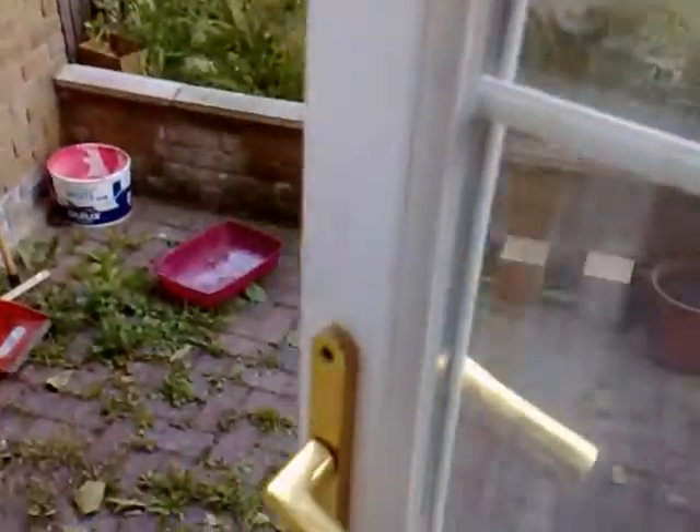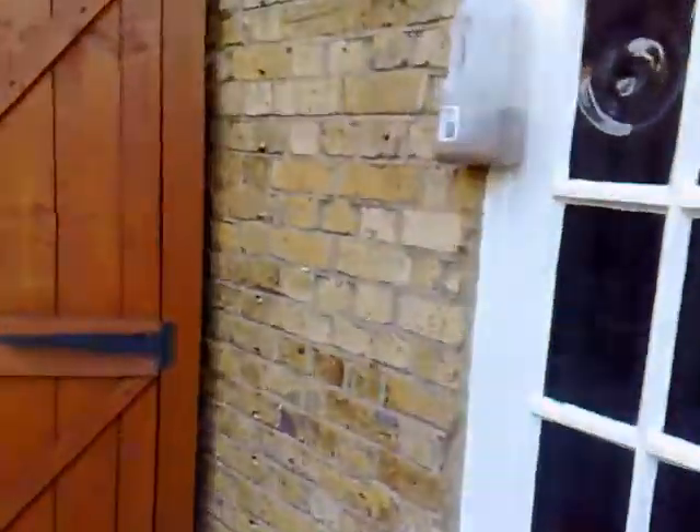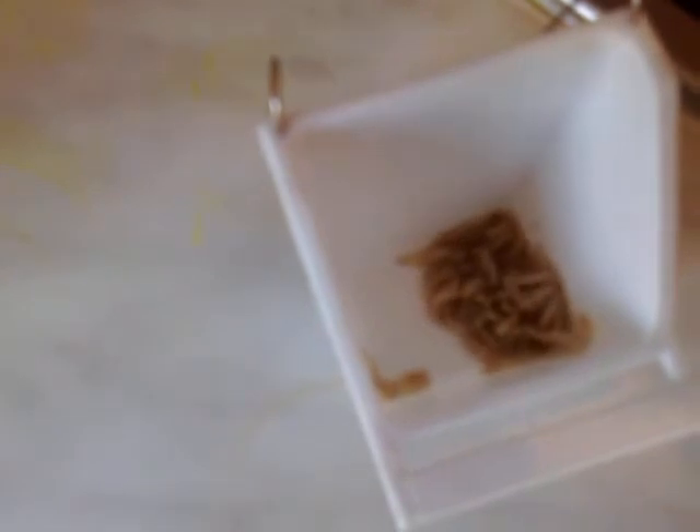Now it's really been 10 to 15 days. Let's go and check if there's some maggots inside. Take the bottle inside. As you open the bottle, you will find a lot of maggots inside. Take all the maggots in one container and wash them with water.